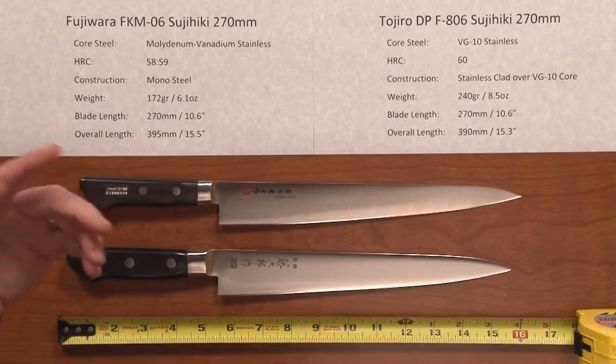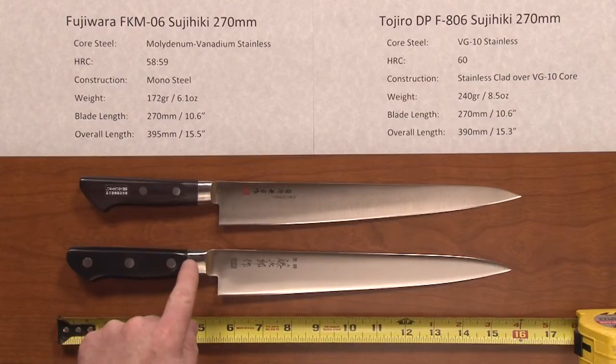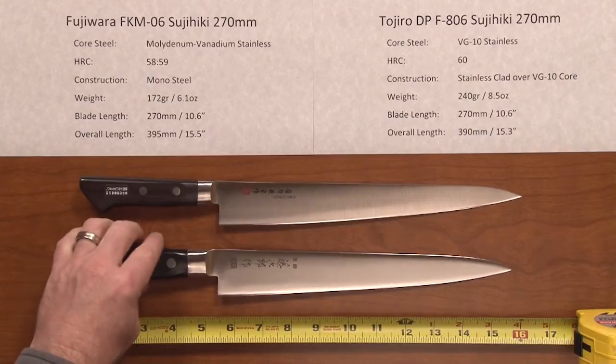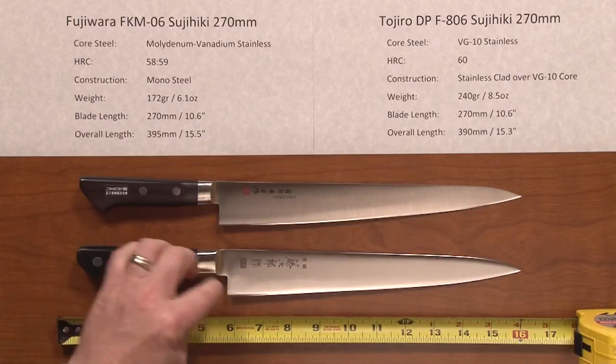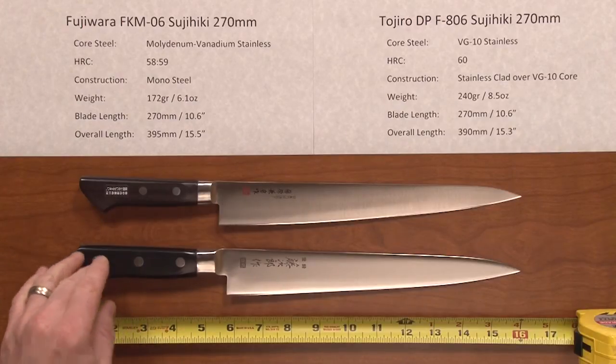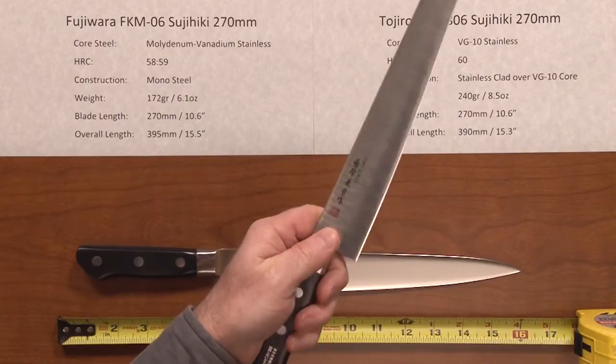Two of the big differences handling-wise are the weight and also the handle. The handle on the Tozira is a bit larger — a little bit lengthwise. Part of this is the ferrule, but it's a little bit longer lengthwise, pretty close, but bigger diameter. The Fujiwara has a little bit more slender handle.